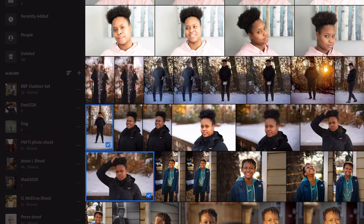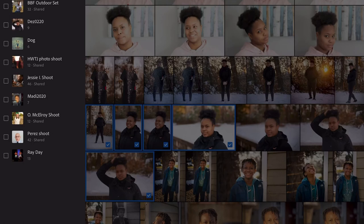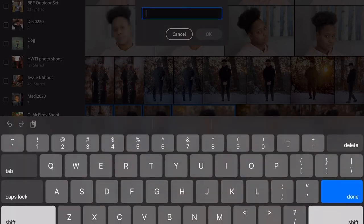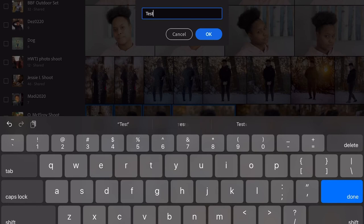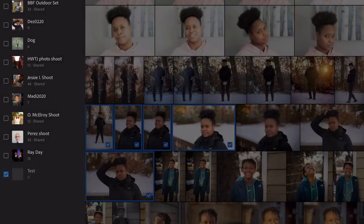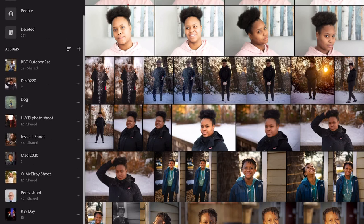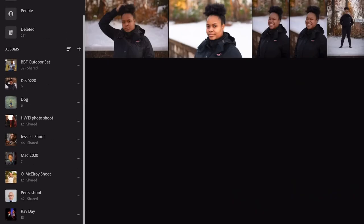I went ahead and made this an entire photo album. Anytime you're doing a session, the easiest way to organize it is to do it as an album. Click on the photos you want — I'm going to click on five of these — go to 'Add' at the bottom, select the plus sign at the top left, click 'Create New,' choose 'Album,' put in the album name — 'Test' — and click OK. Then you're going to take those same photos, add them to the album. When it says 'Test,' click on that, click 'Add' — five photos copied to Test.